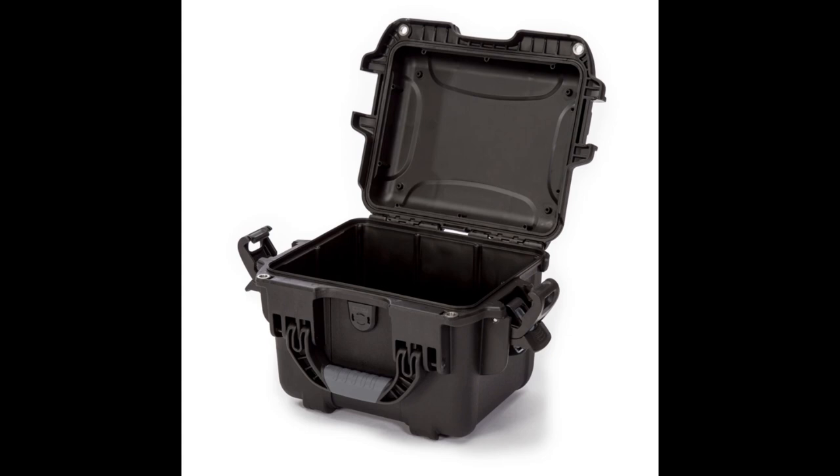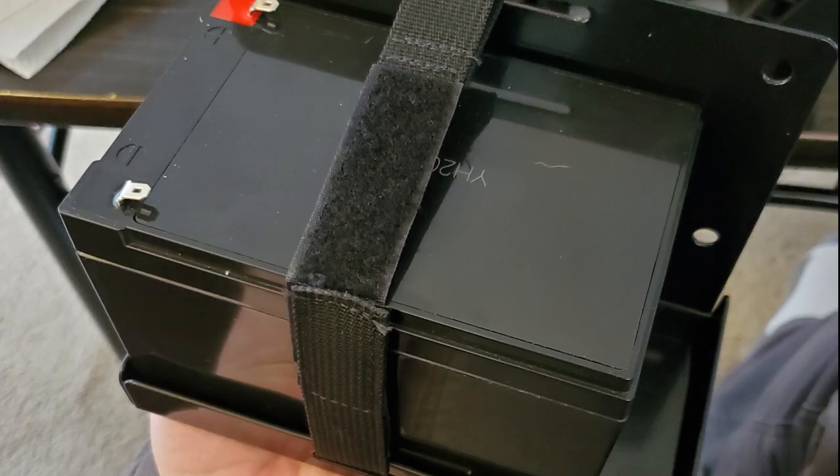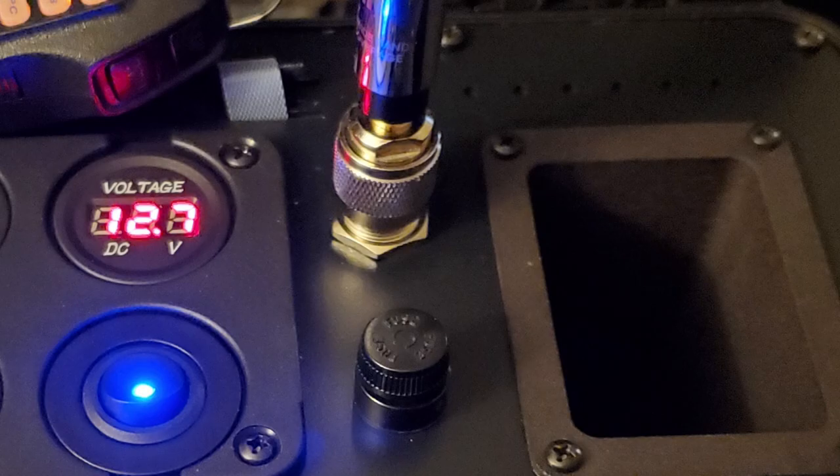After deciding on the box and narrowing down my list of features, I began designing the layout in Adobe Illustrator, since I design everything in 2D from multiple angles. After figuring out the rough placement of everything, I purchased all the components: the radio, battery, power switch, voltage meter, USB ports, power pull outlet for charging, antenna bulkhead, fuse holder, and small cooling fan.